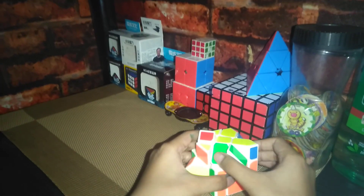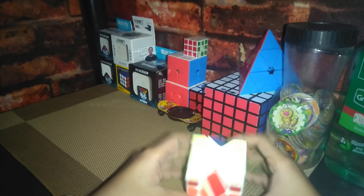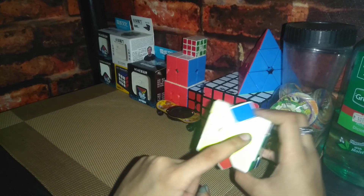Okay guys, my camera fell — that was so chaotic. And now I'm just gonna insert this pair here. Put it there. Now that should be done and the yellow cross is done.